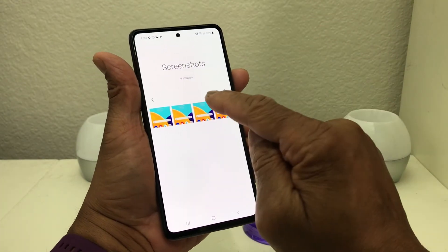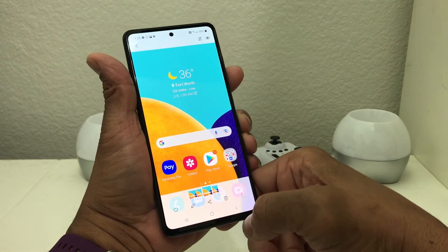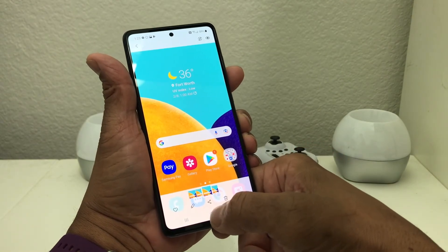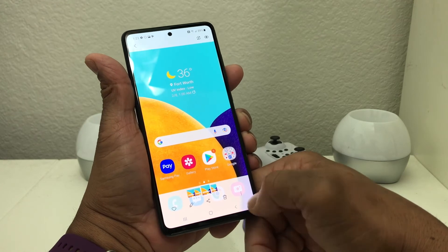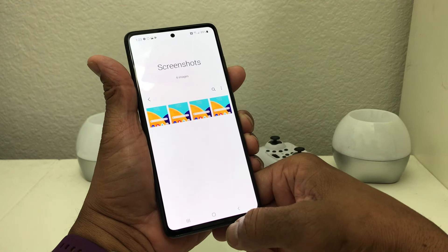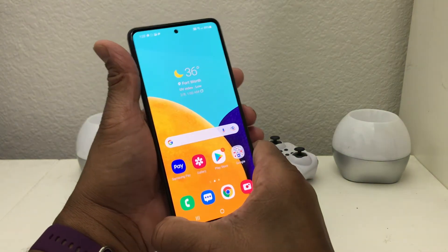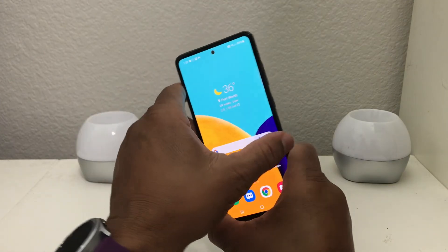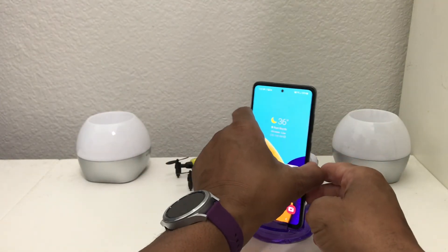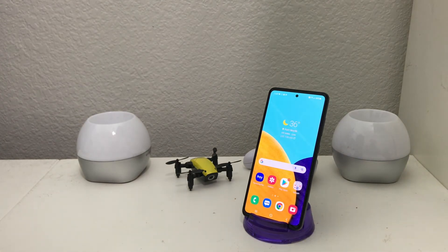So that's it for our video today on how to do screenshots on your Galaxy A52. Hopefully we shared something useful and beneficial. If so, be sure to hit the subscribe button and the like button below, and don't forget to hit the bell icon so you can be notified of new content as soon as we release it. This is Melvin with TechCrunch 24-7 bringing you technology that's on the move. Thanks.